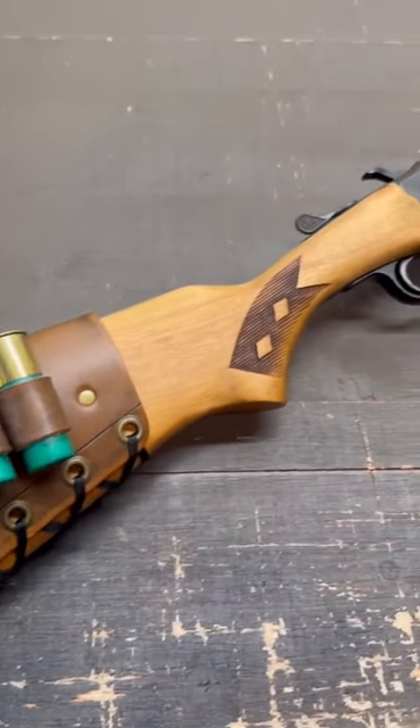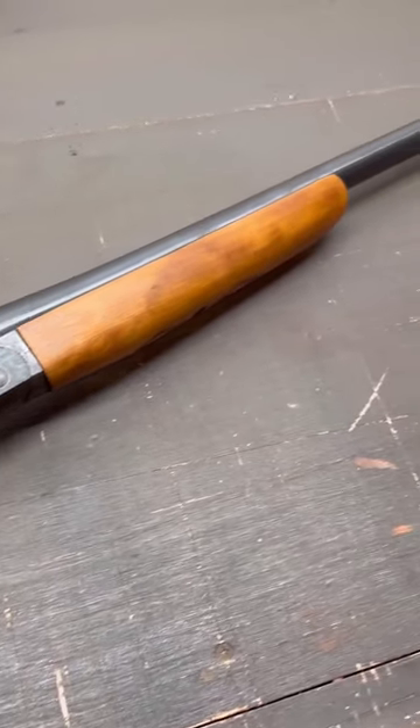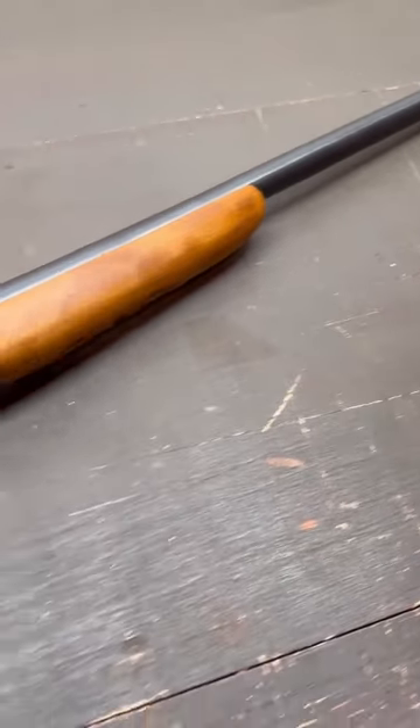What we're looking at here is a Stevens Model 94F. This is a family heirloom that was, then wasn't, and now is again. My grandmother on my dad's side had an identical shotgun to this. Eventually she gave it to my dad, he moved to Texas, and his house got broken into.